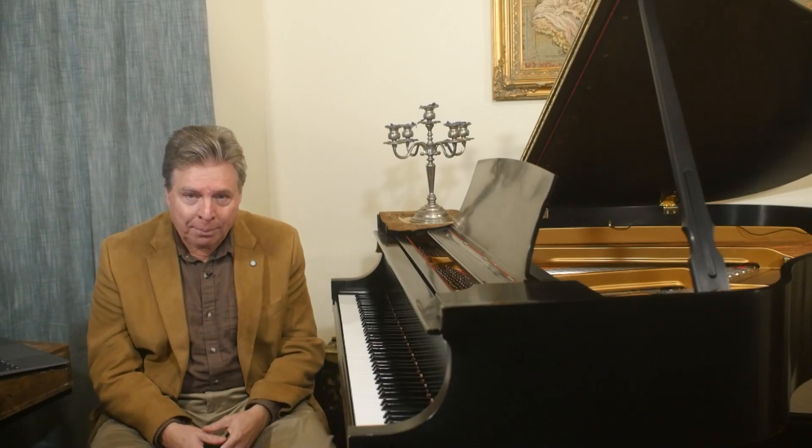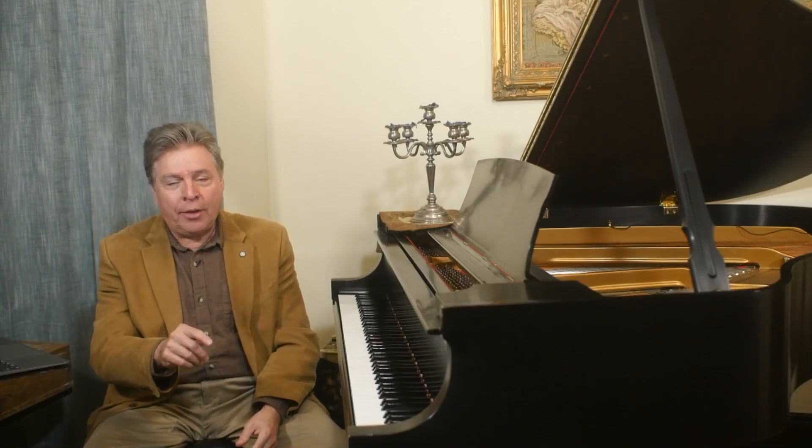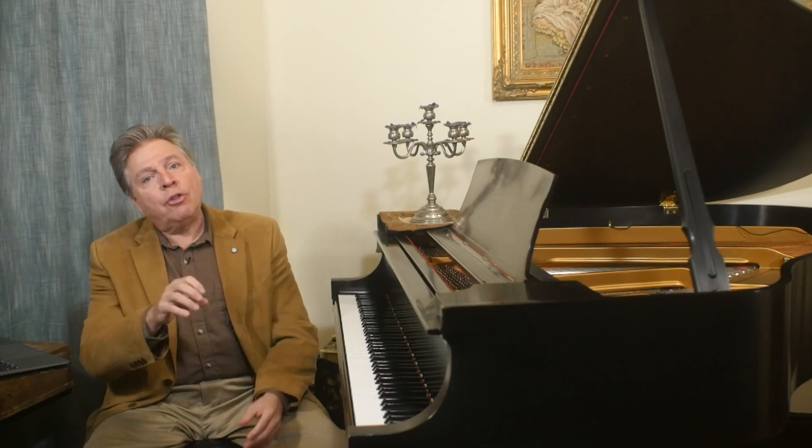Because the hardest part about piano playing is putting the hands together, practicing first small sections at a time, hands separately, really breaks things down so that you can play hands together.